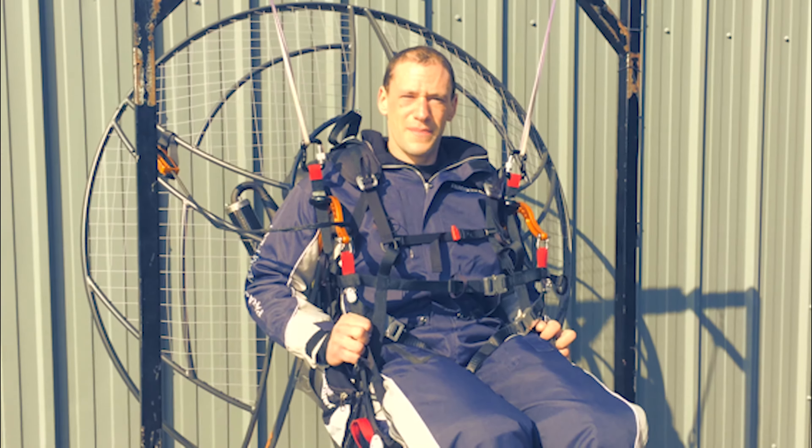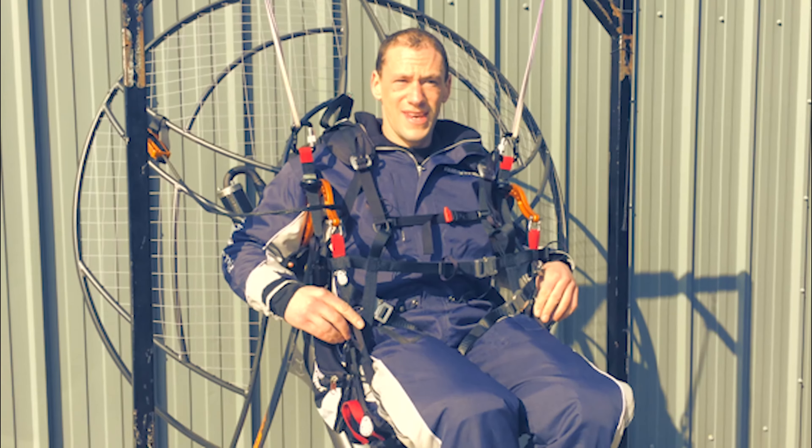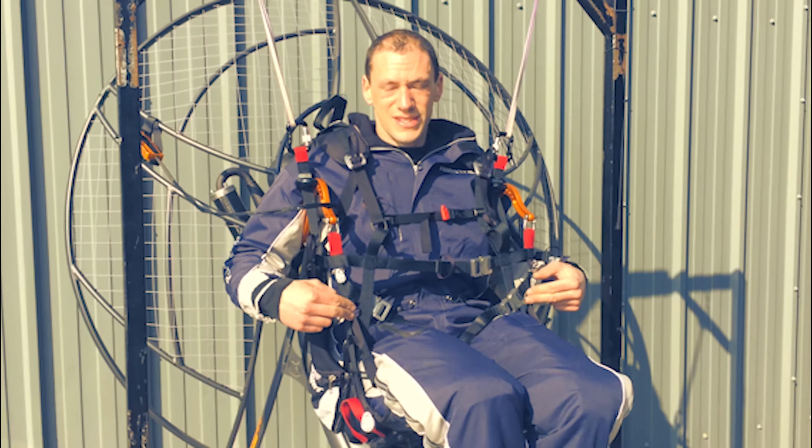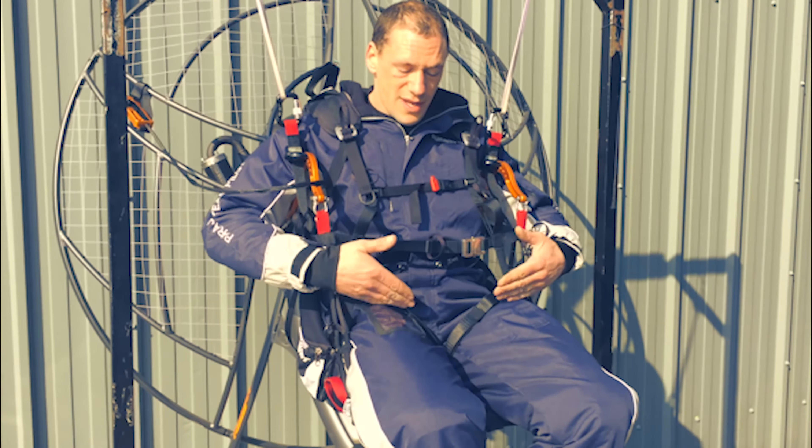Hi, my name's Kester, one of the Parajet test pilots. Customers have been asking about the seat board innovations. One I'd like to show you here is with the leg straps and where they're positioned.